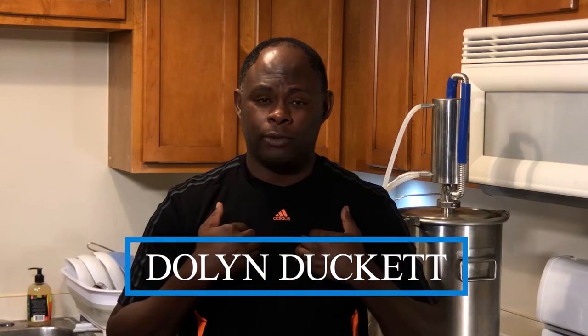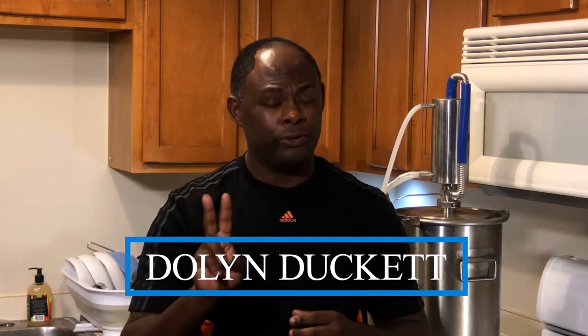Hi everyone, I'm Dolan Duckett and welcome to day two of our yeast fermentation. Today I'm going to be showing you how to feed your yeast and maintain it indefinitely. So let's just get straight to it.